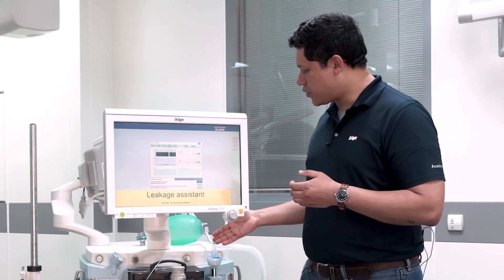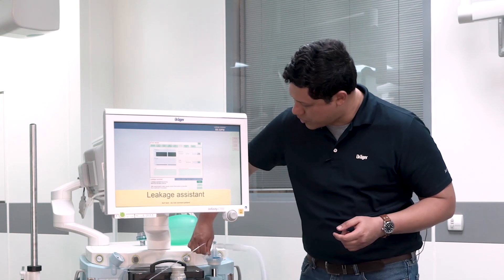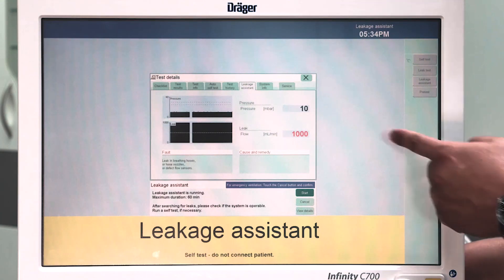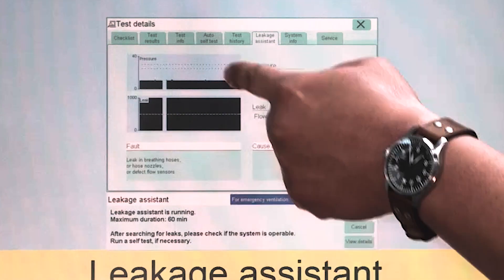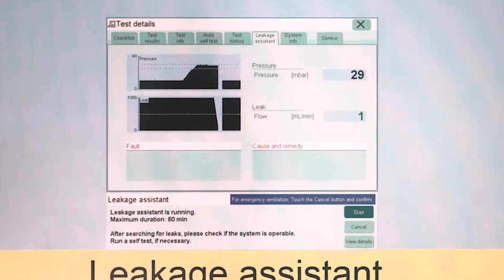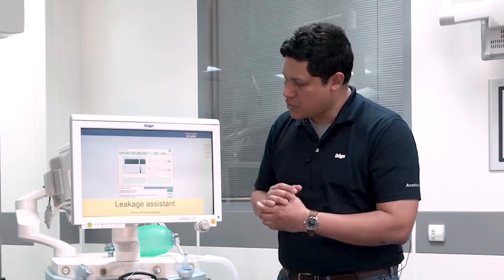For demonstration purposes, I will create a leakage on the system by unplugging the lower lock port with the sample line. As you can see, in the case of a leakage, the highlighted number is in color red. You also have a recommended system to verify in the faults section. We have now identified and corrected the leakage and have an acceptable level of leakage. To finalize the leakage system, we just press on the cancel button and confirm using the rotary knob.